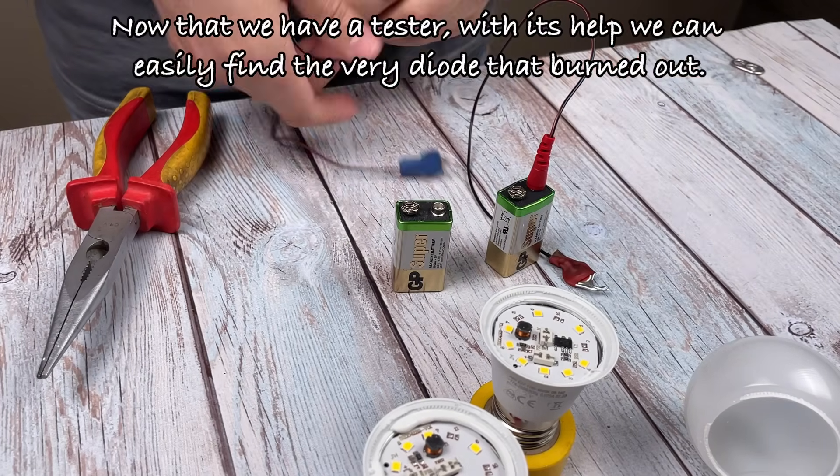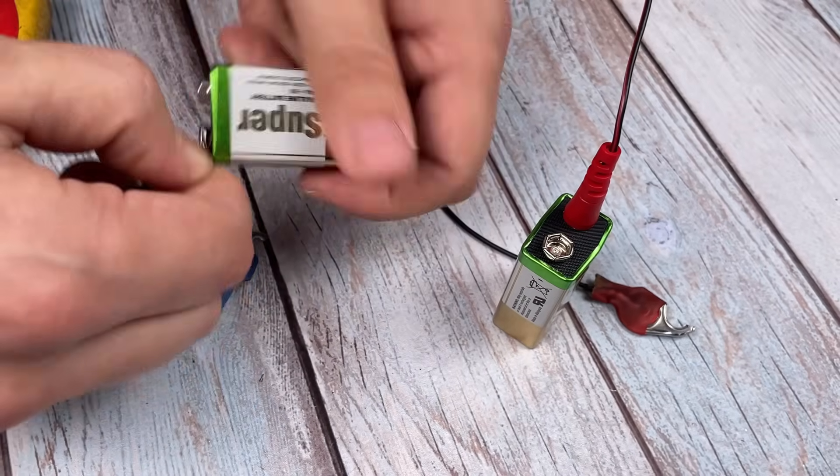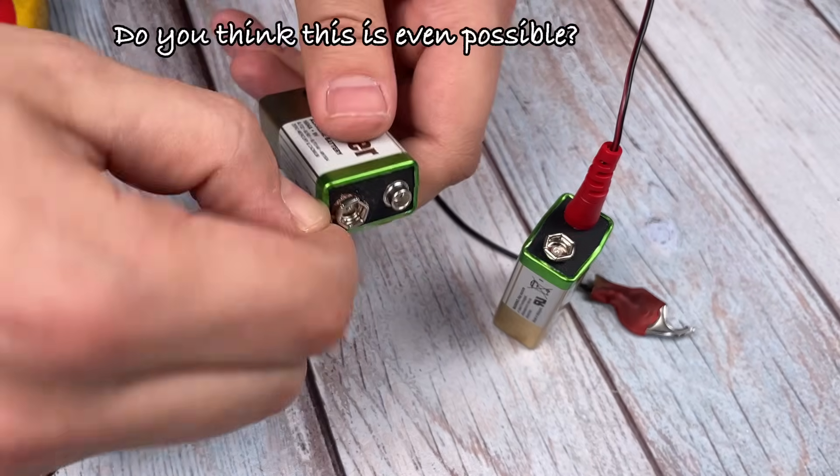Now that we have a tester, with its help we can easily find the very diode that burned out. Do you think this is even possible?